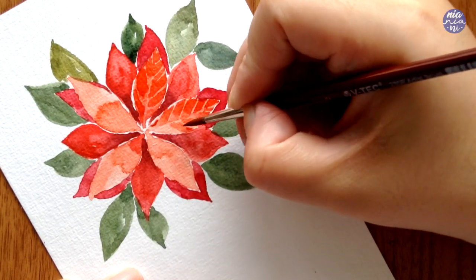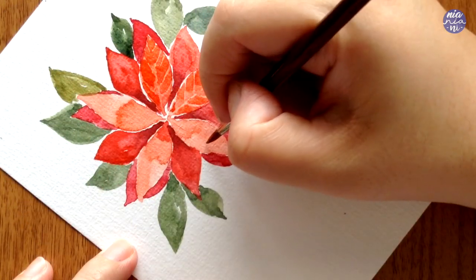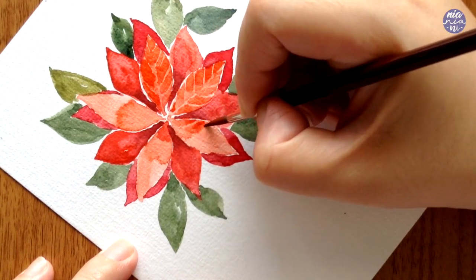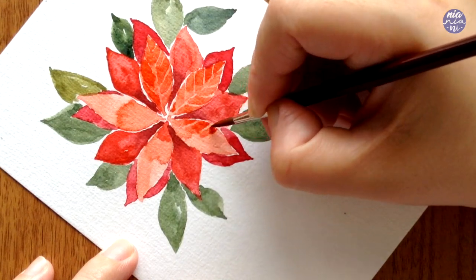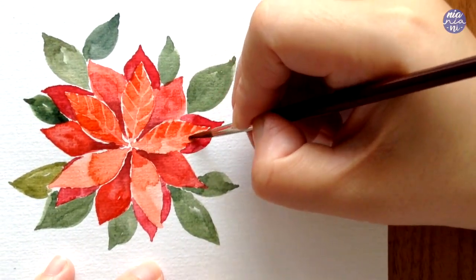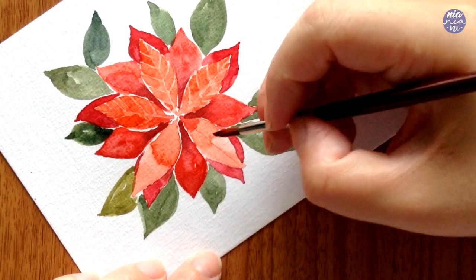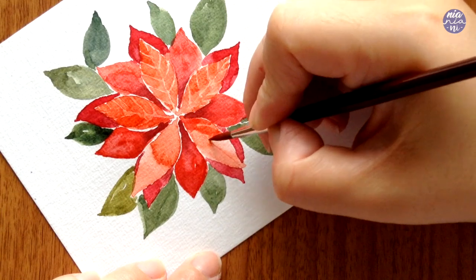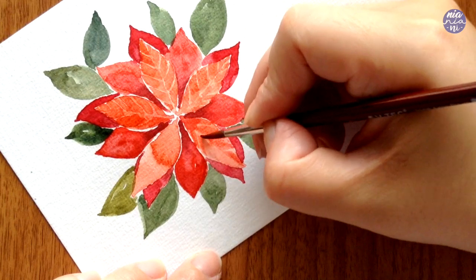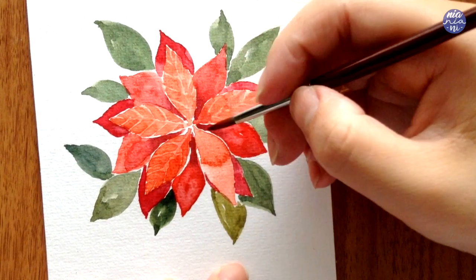I switched to a smaller brush to make it easier to paint the smaller shapes. Note that you don't have to make the exact same amount of veins on either side — changing it up actually makes the painting look a little more loose. Sometimes I like to not leave such a distinct midrib, or make one side of the petal a bit darker than the other. Finding different ways to vary it will make the flower look more natural. I also like to rotate the paper a lot so I can get better control — you can use your left hand to rotate while painting with your right.